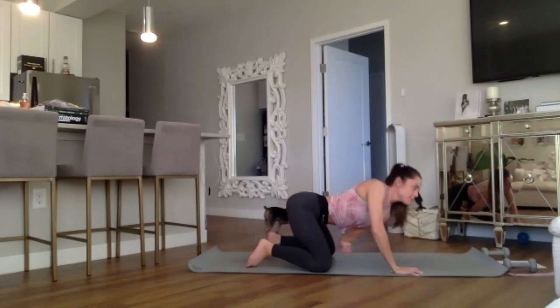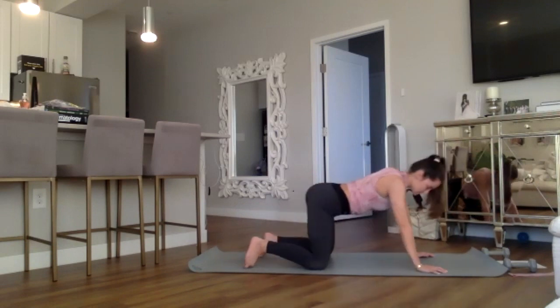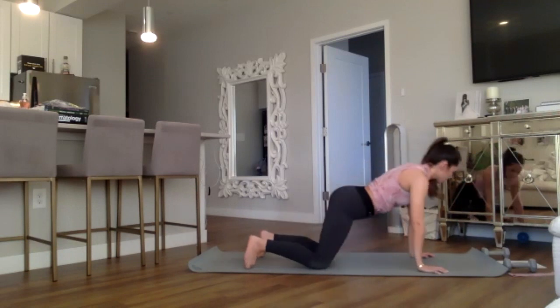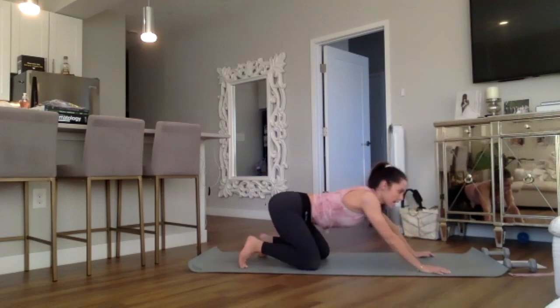Back to tabletop. Dancing lion now — we're doing big hip circles in a clockwise motion, going as fast or slow as feels good. Close your eyes and reverse that circle counterclockwise, hips moving to the left.